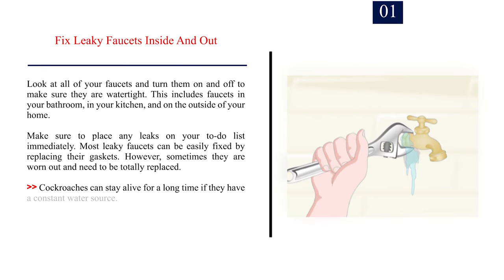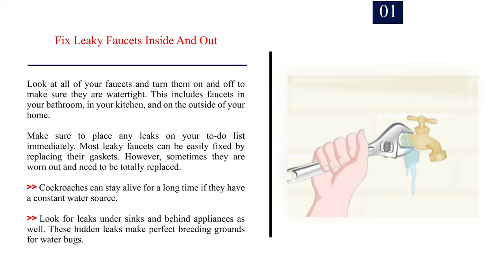Method 3: Making household repairs. Number 1: Fix leaky faucets inside and out. Look at all of your faucets and turn them on and off to make sure they are watertight. This includes faucets in your bathroom, in your kitchen, and on the outside of your home. Make sure to place any leaks on your to-do list immediately. Most leaky faucets can be easily fixed by replacing their gaskets; however, sometimes they are worn out and need to be totally replaced. Cockroaches can stay alive for a long time if they have a constant water source. Look for leaks under sinks and behind appliances as well, as these hidden leaks make perfect breeding grounds for water bugs.